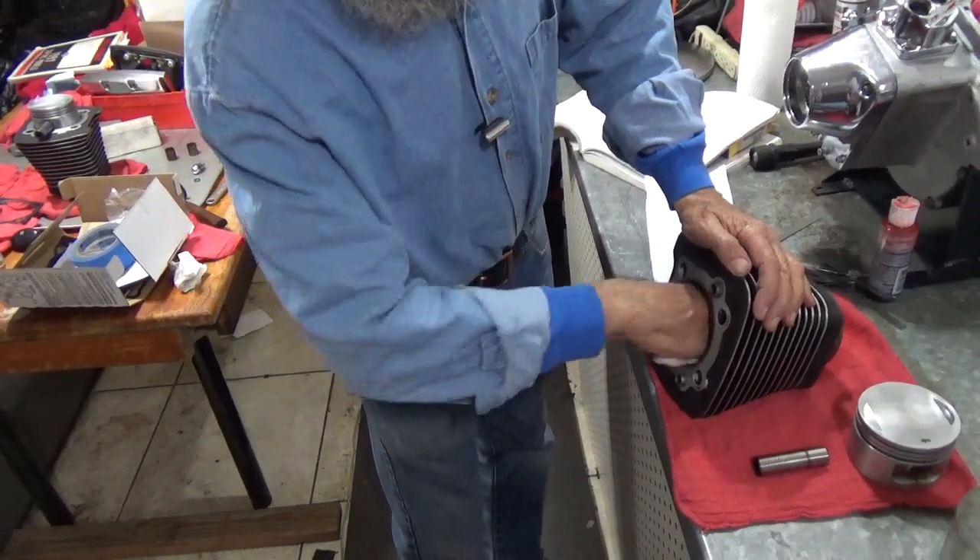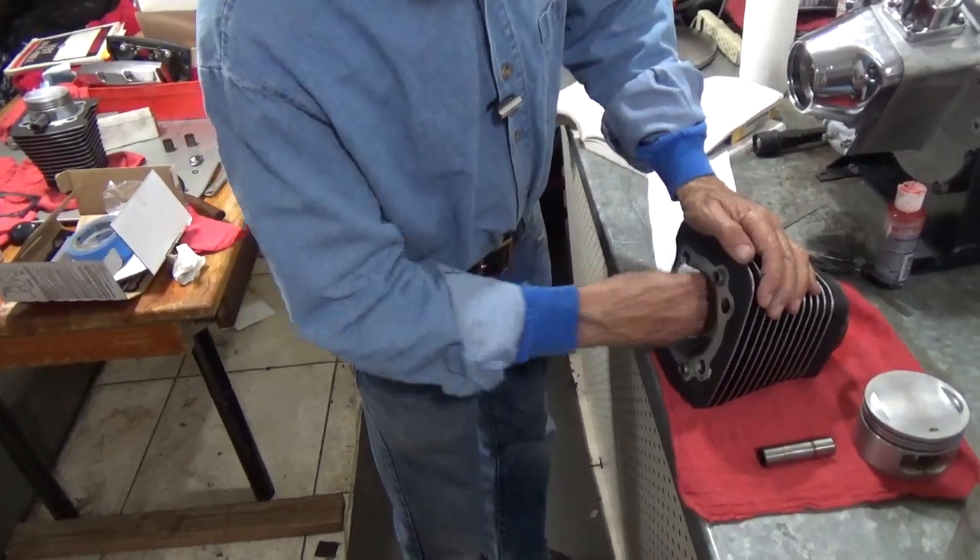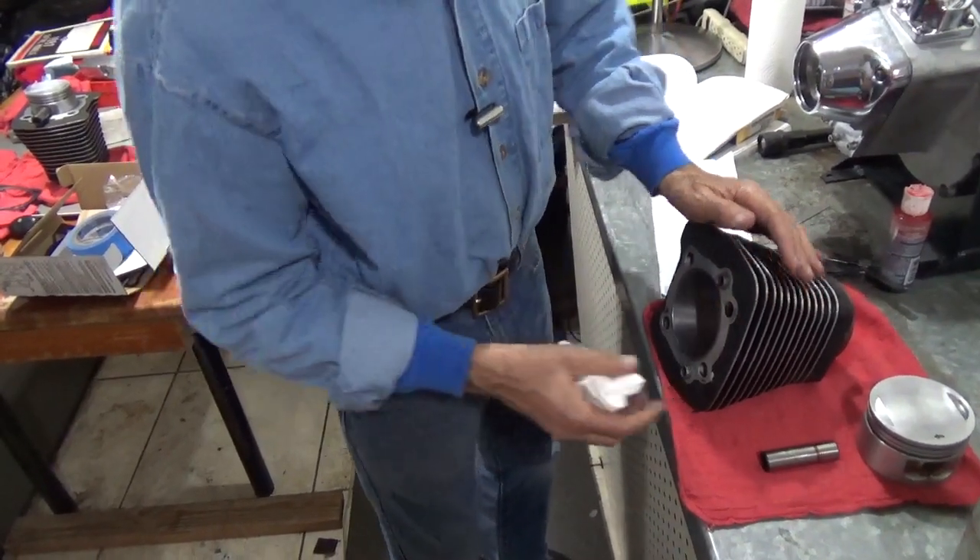Look at how clean that is. We'll clean them one more time before we assemble them to make sure they're as clean as we can get them.